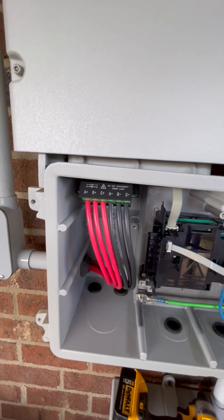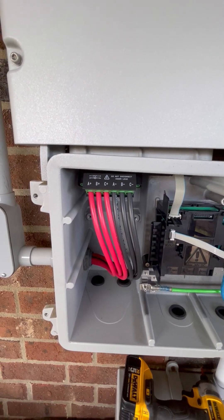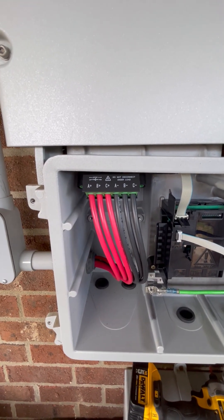On your left hand side are all your DC connections. I'm running three strings of solar panels — that's why I have so many in here. A, B, and C — those are my three strings.